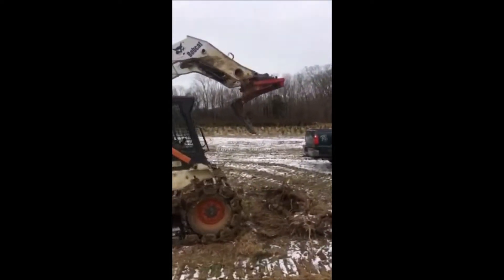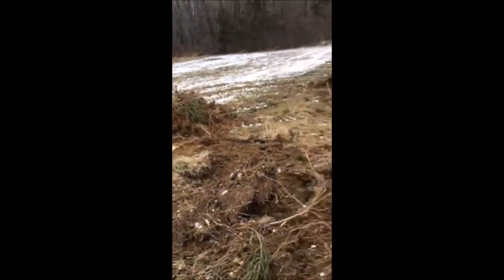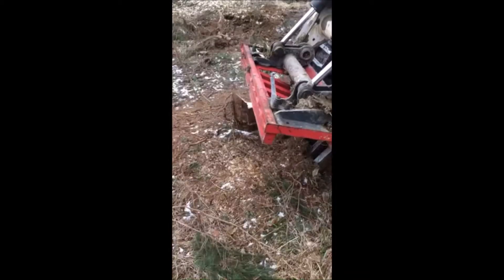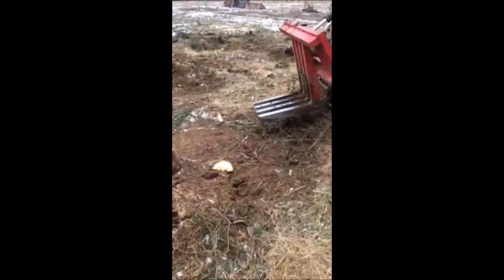Here you can see a fairly large stump being worked over by our stump puller, and you'll be amazed at how big the root structure can be on a tree like this and how easily this stump puller can just work at the stumps and the roots and get it right out of the ground.